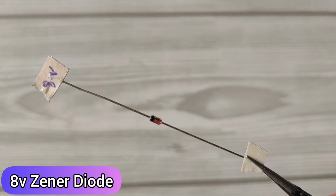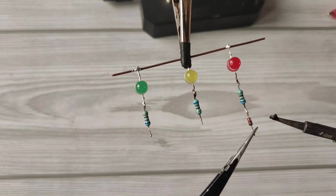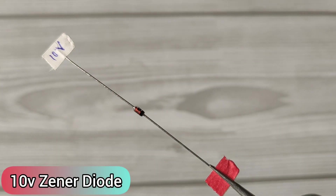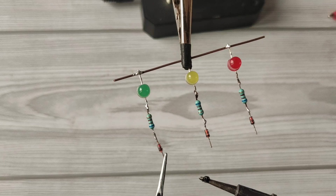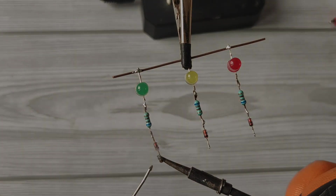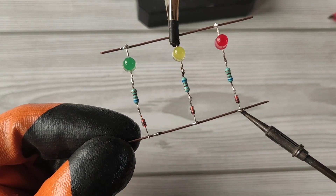Now take an 8 volt Zener diode and solder the anode side with the red LED's resistor. Take a 9 volt Zener diode, solder the anode side with the yellow LED's resistor. And now take a 10 volt Zener diode, solder the anode side with the green LED's resistor. Now take another piece of copper wire and solder all Zener diodes cathode side on it.